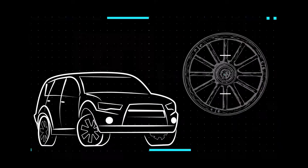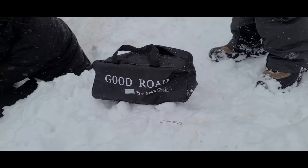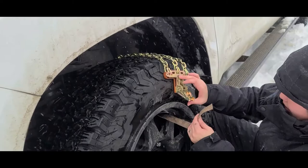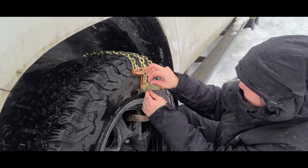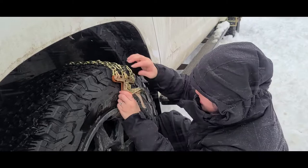Hey guys, welcome back. In this video, we're gonna show you a live scenario using tire snow chains made by GoodRoad. So we did get stuck in this four-wheel-drive Toyota Tundra. They're called GoodRoad tire snow chains — very easy to install, universal in size, fits most trucks and SUVs. 100% manganese steel, anti-slip and more weather resistant.